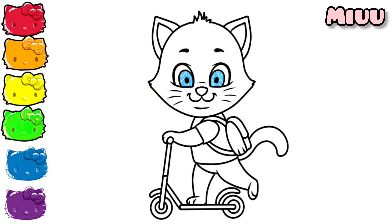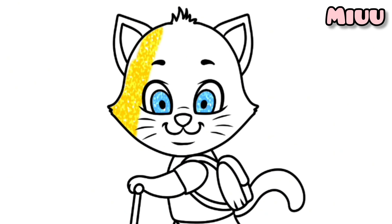As you can see, this cat has beautiful blue eyes. Now I will color his head, ears, arms, legs, and tail with yellow color.